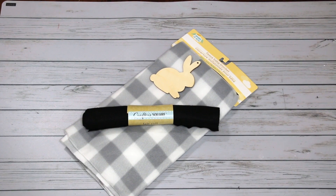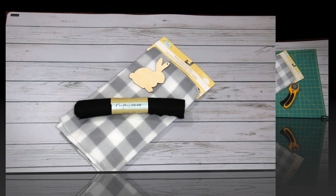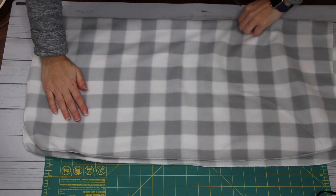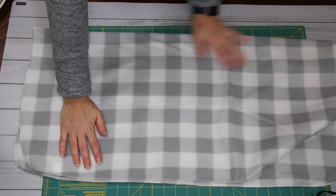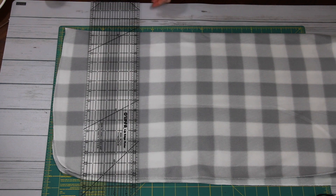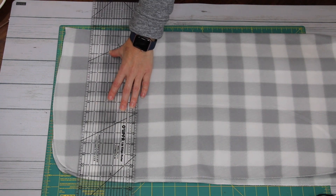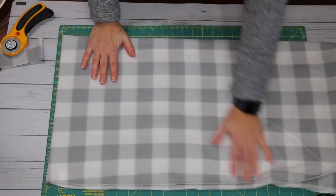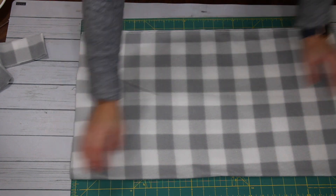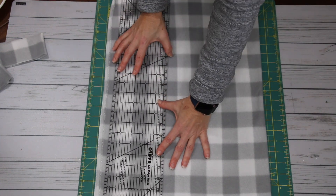For the next project, I'm going to be using another one of those wooden bunnies — so grab one before you use all of them for the first project — some black felt, as well as one of those gray and white buffalo check baby blankets from Dollar Tree. To start, I'm just taking my baby blanket and folding it in half to line it up the way I want it, matching up the buffalo check grid. To cut it, I'm using a straight edge quilting ruler and my rotary cutter. I absolutely love the handle on this one — it has just a little bit of a curve.